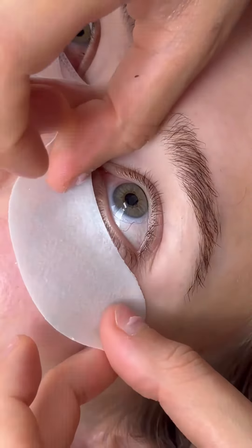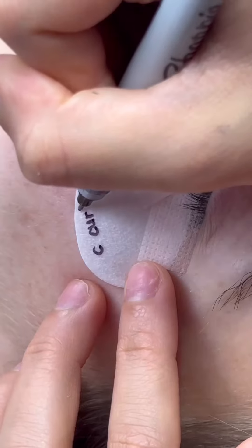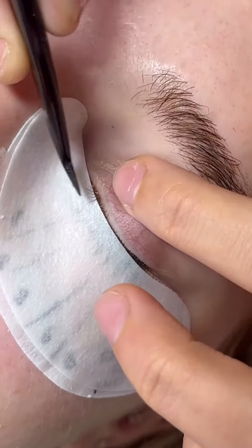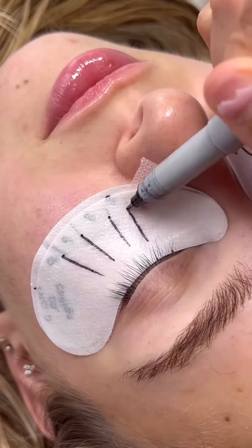If you want the perfect wet set, keep watching. We're going to show you how to do it. We are mapping the first layer and we are going short with just eights and nines, C curl, 0.03 spikes. Then we are lash layering here and going to map that top layer.